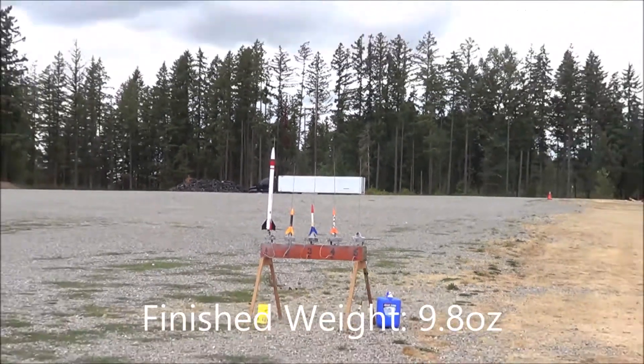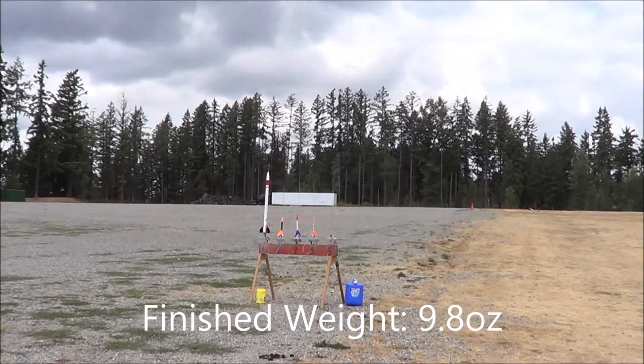Five, four, three, two, one, one. That's the exact point I wanted to do.